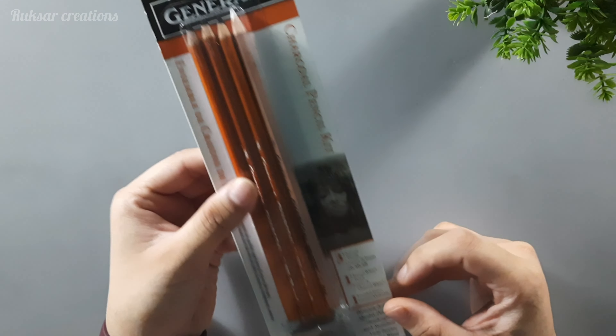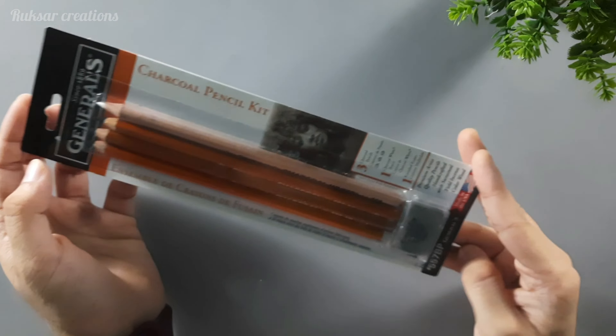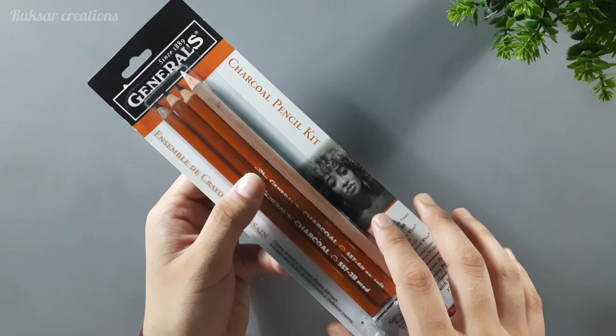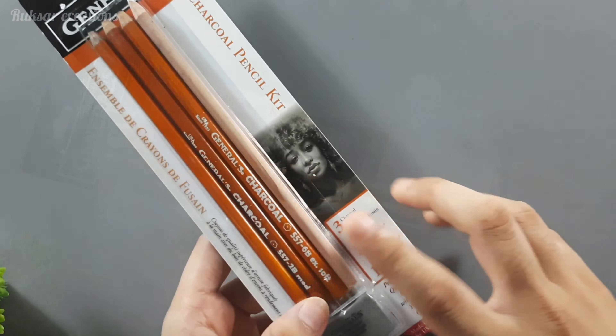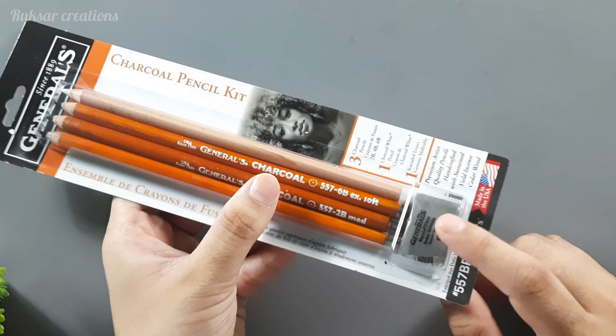I have seen many artists using these pencils and I have purchased them for the first time. I have never used these pencils before — 2B, 4B and 6B grade — and you also get a white charcoal and a kneaded eraser.